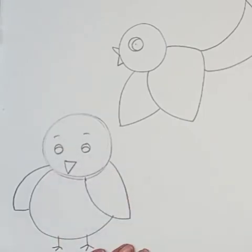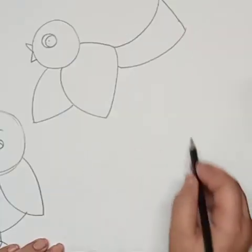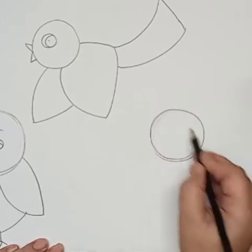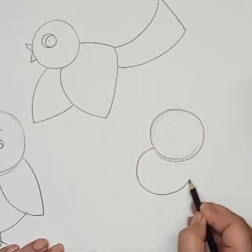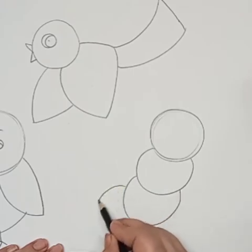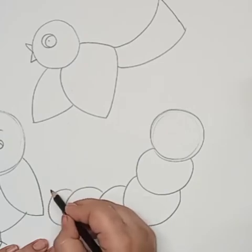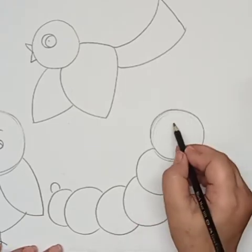Now we are using the same circle shape to draw a caterpillar. I will use a circle for the head and draw five more circles connecting to each other — the last one is a little smaller.